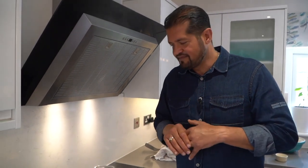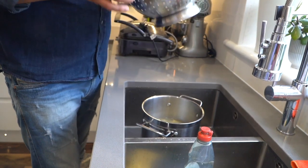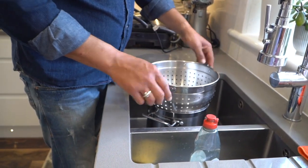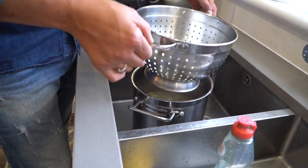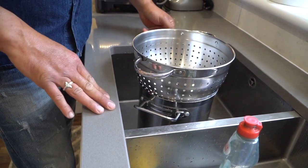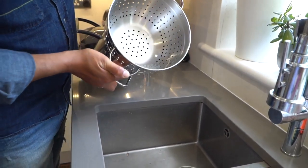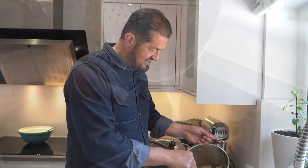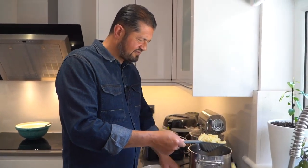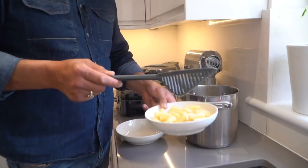Not too al dente, but seven to eight minutes is the best way to cook it — seven to eight minutes and the pasta should be ready. I'll place the pasta drainer on top, quite easily, and then together I'll lift — and here we go.